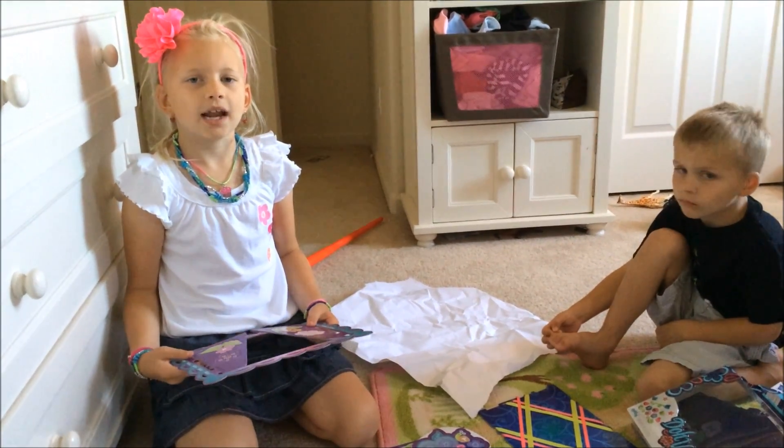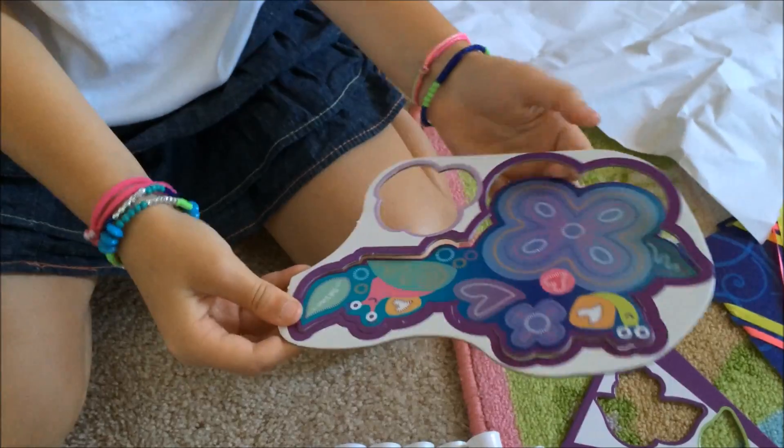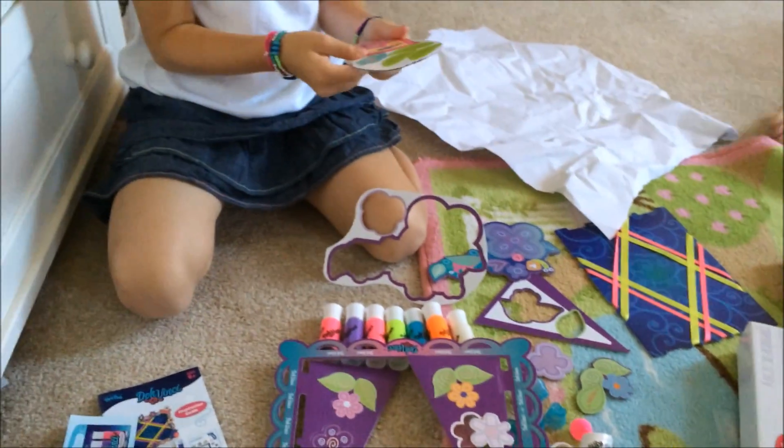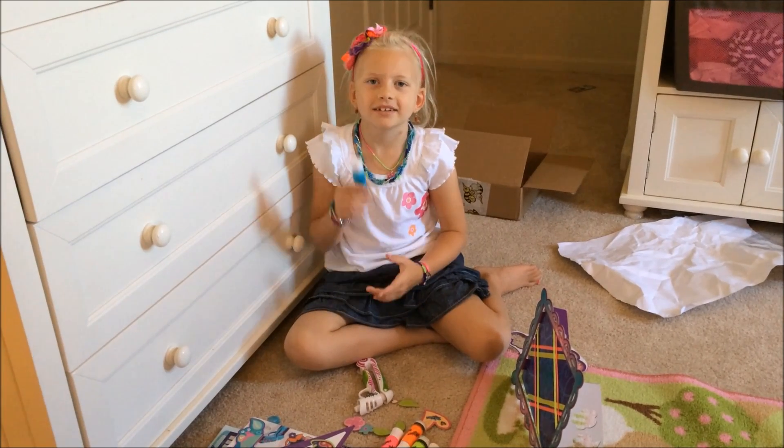I just took everything out of the boxes and I'm ready to make my ribbon board kit. I just need to finish working these pieces out and then I'll be ready to start designing.